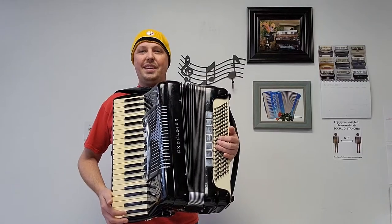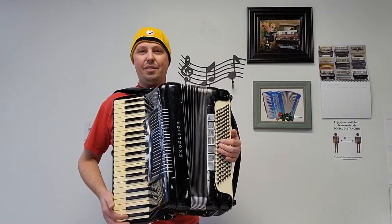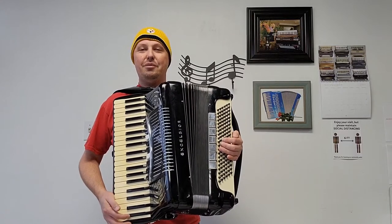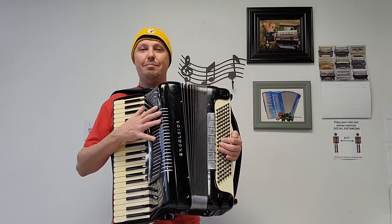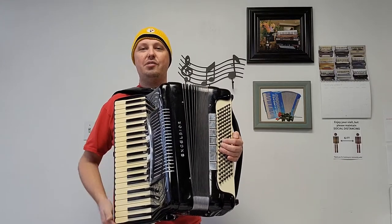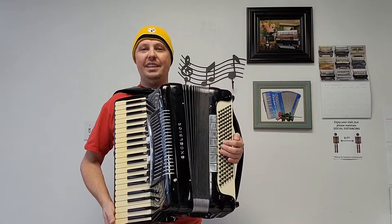Hello everybody, this is Kevin Solecki from Carnegie Accordion Company in Pittsburgh, Pennsylvania, here with video number two of the wonderful pre-owned early 1950s US-built Excelsior Symphony Grand piano accordion.